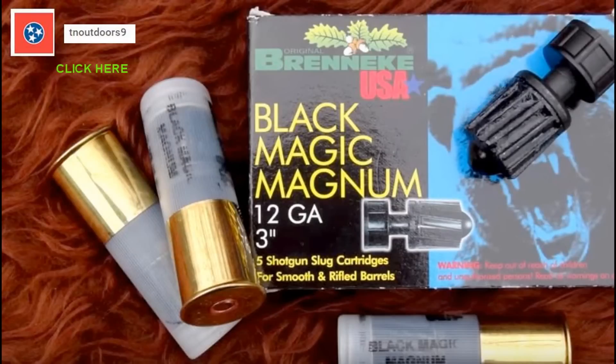Right now you're probably saying, hey, that looks a lot like the Brennecke slug. Here's a great video by TN Outdoors 9 if you want to compare the damage between these two slugs.